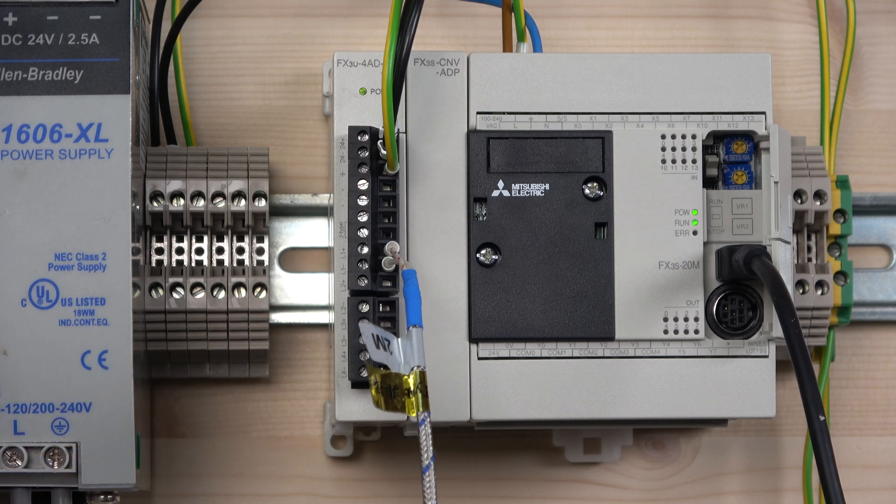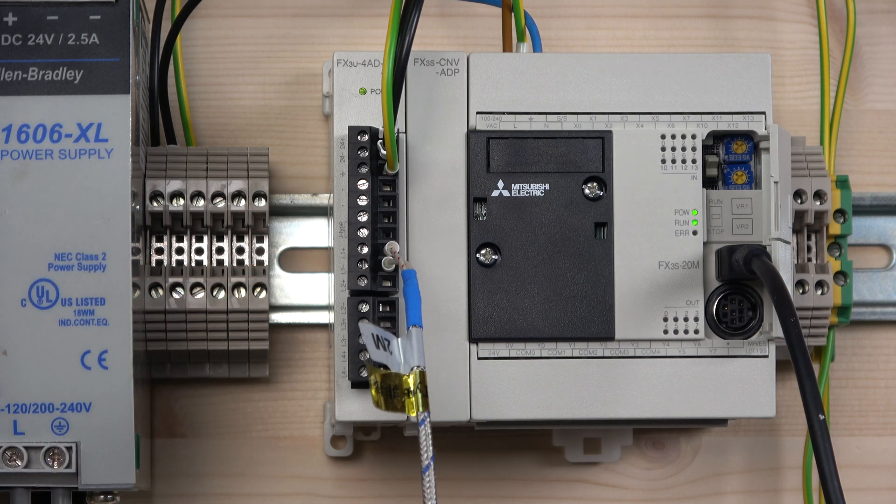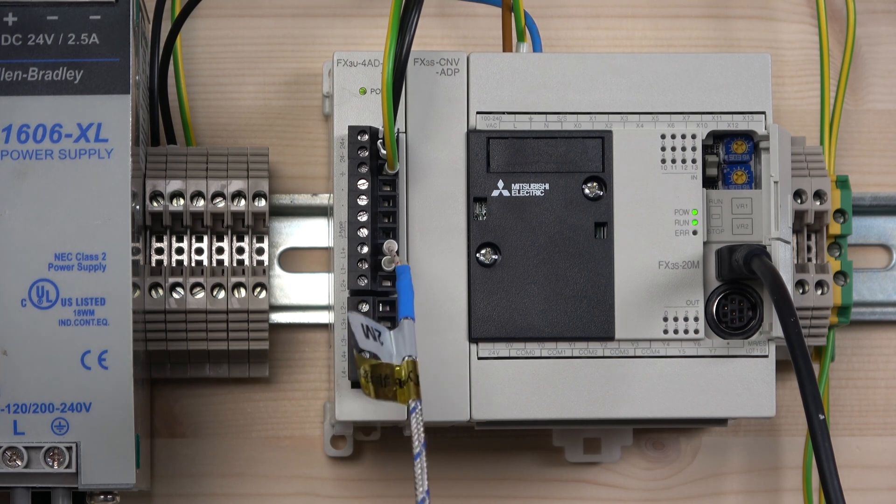You have L1 plus and L1 minus all the way to L4 minus and L4 plus - those are four channels for four thermocouples. Do make sure if you're using K type you use all four channels for K. You cannot use one J and one K on the same card - you can only use one type per card. So make sure you use K types for one card and J types for another card if you wish, but you cannot mix them.